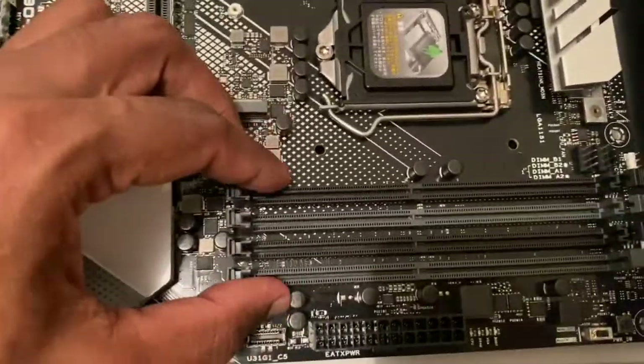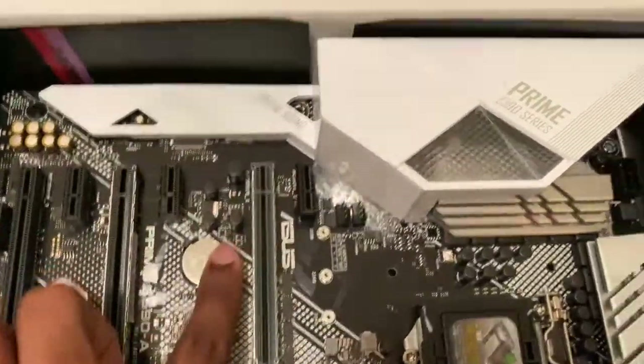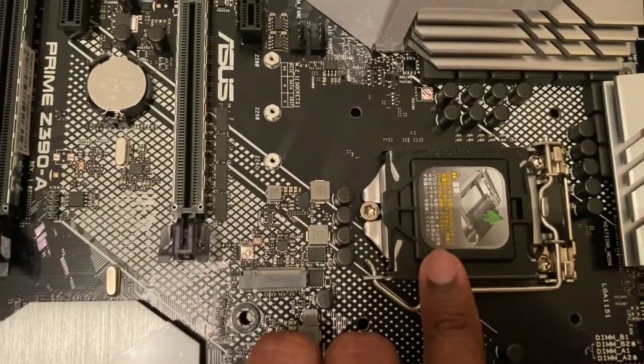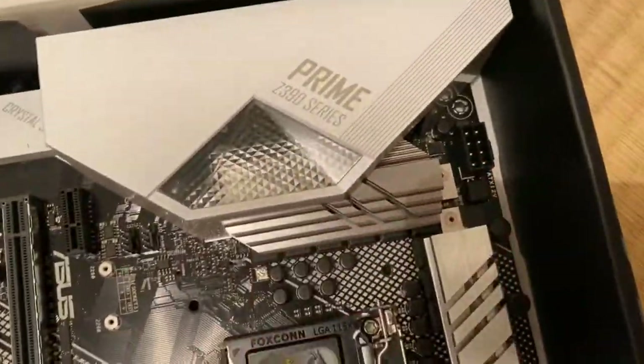4 RAM slots are available. 6 PCIe slots are available — 1, 2, 3, 4, 5, 6. This is the CPU socket; it supports the LGA1151 socket. And this is the ATX cable connector.